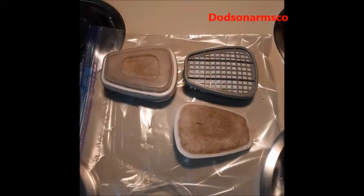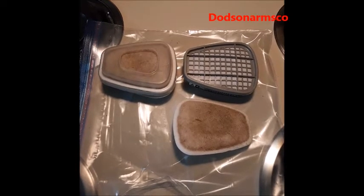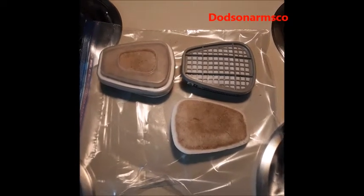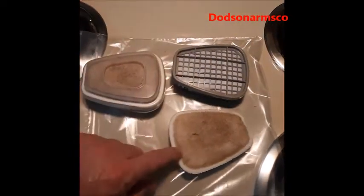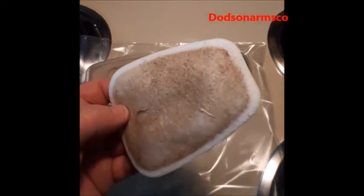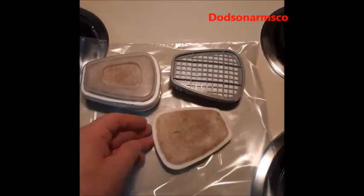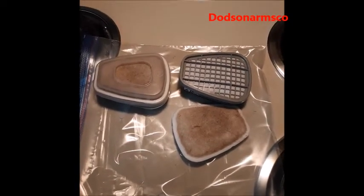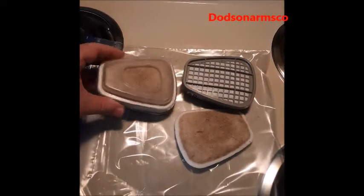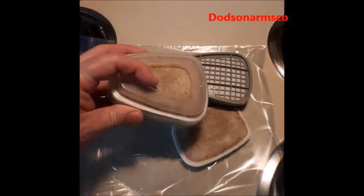What we're looking at here are some filters I just changed out after spending the day bush hogging. This is a 3M filter with a pre-filter, and you can see how loaded it is with crap that would have been in my lungs — showing the importance of using a respirator when bush hogging or working on the farm.